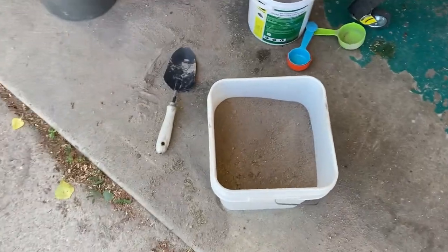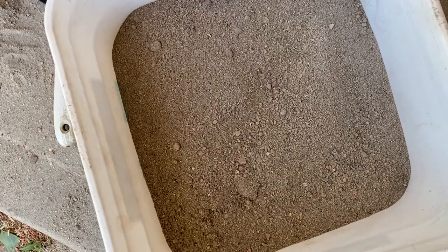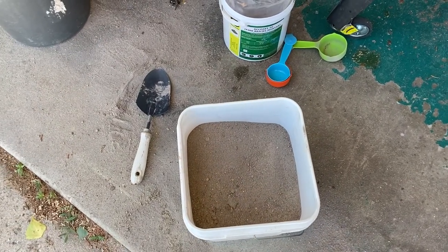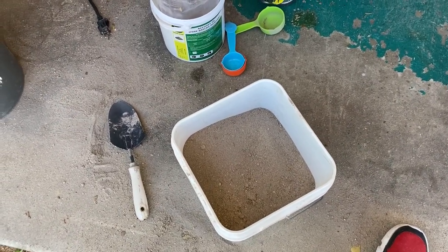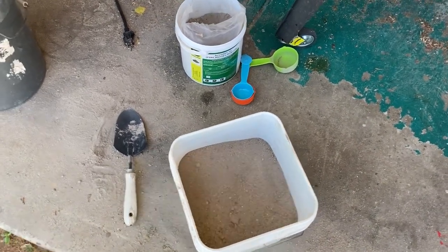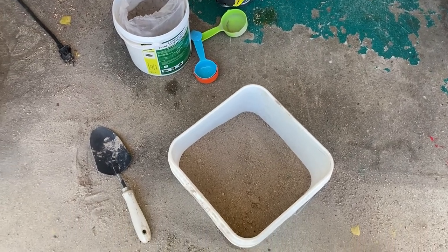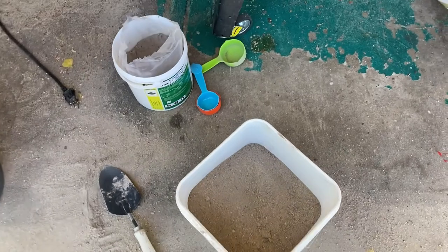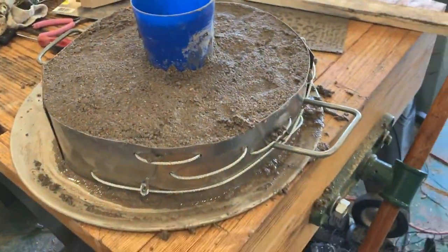I've got the sand mixed with the fire clay. You want a uniform texture and uniform color — you don't want loose sand streaks in it. I mixed this with a trowel. Now we're going to add some water to make it pliable — not too much — I know how to do these things from working in a foundry. Once we get the sand to the right consistency, we're going to take it over and put it in the mold — our top matrix. Also, when mixing this dry, have a face mask on — the fire clay is silica and it'll get in your lungs and mess you up.